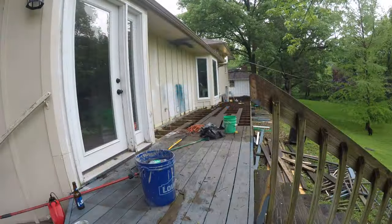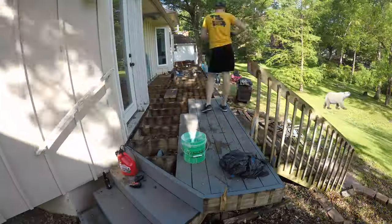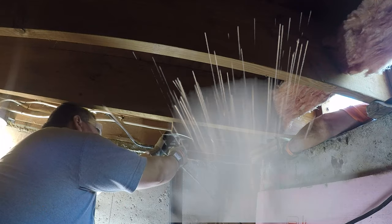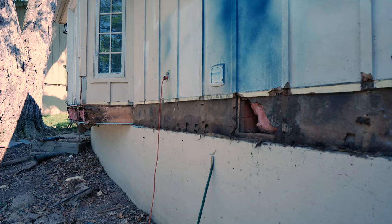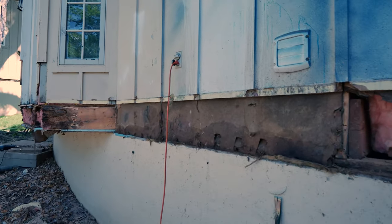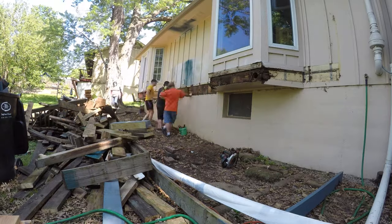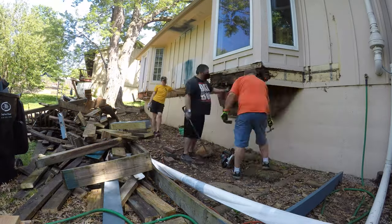Sometimes you start a demo project and have to keep stripping off layers like a couple of Inuits getting down and dirty. You go deeper and realize that you need to jack the house, and it's going to take a lot longer than you thought to finish. We pretended we were your mom's OnlyFans channel and kept removing the layers until there was nothing left.